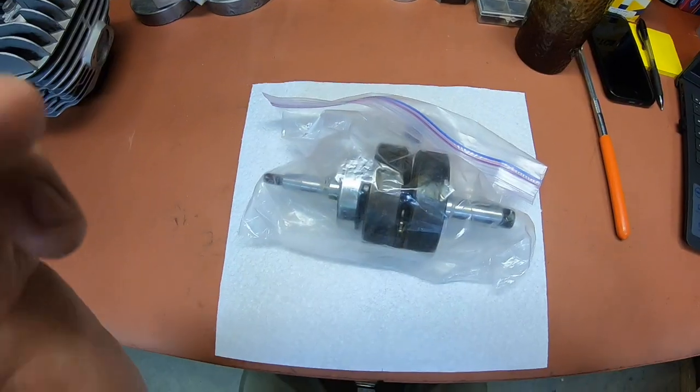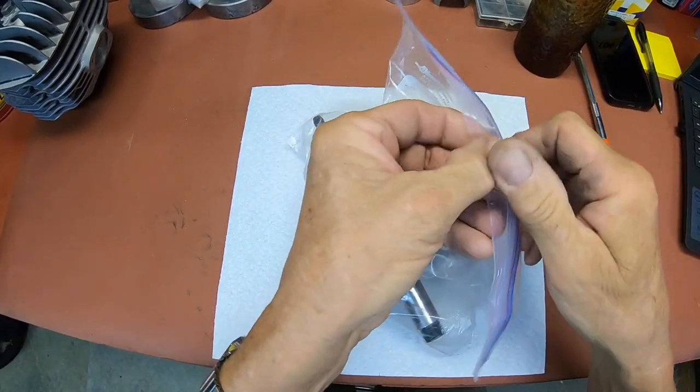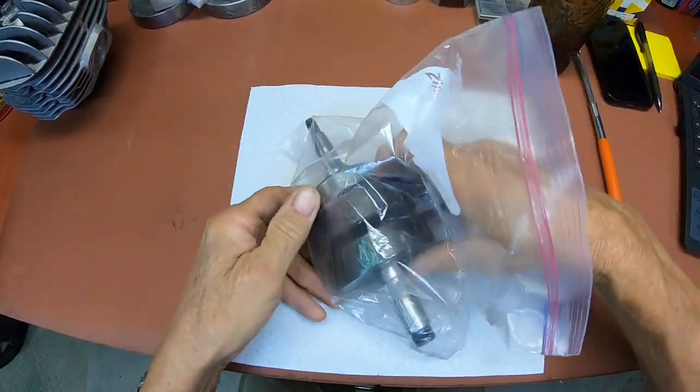Hi guys, welcome back to the shop. Today I've got a crankshaft that came into the shop — the customer tells me there's a vibration and that the crankshaft may have been dropped. We're gonna take a look at it and see what we can figure out. Let me get you overhead and we'll look at it a little bit.